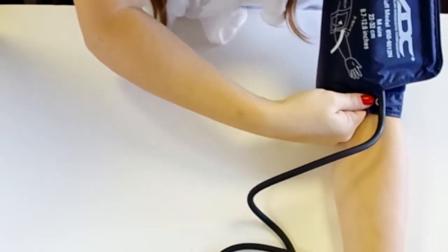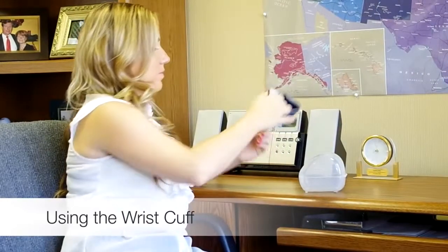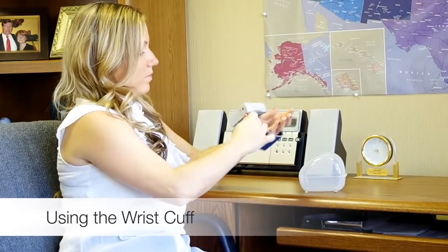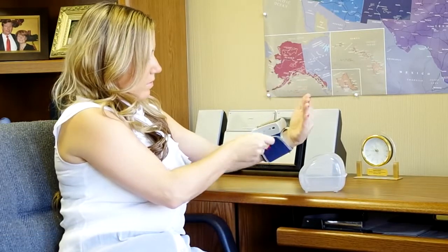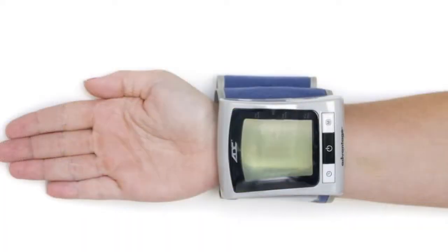The cuff should be just tight enough that you can fit two fingers under the edge. If you're using one of ADC's wrist models, remove any jewelry or clothing that may interfere with the reading before putting on the cuff. Hold your hand palm up and slide the monitor onto your wrist with the buttons facing toward you. There should be about a half inch between your hand and the monitor. The cuff should be secure but not feel tight.